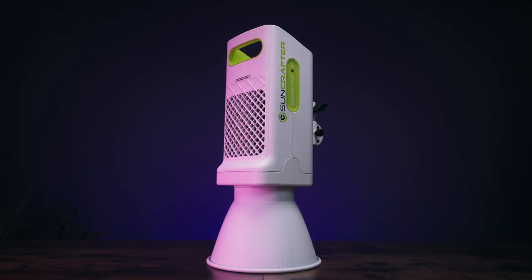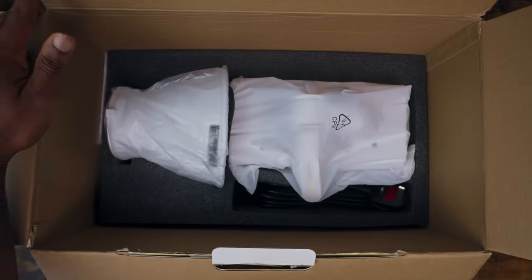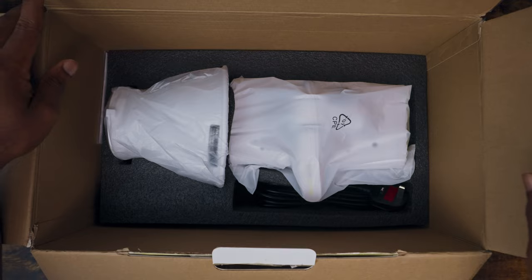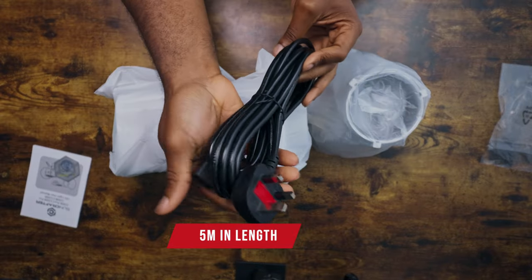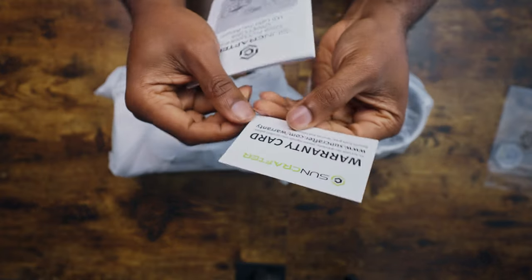The S200B Pro is priced at $329 with free worldwide shipping when you buy directly from the manufacturer's website. It comes in a foam cutout cardboard box containing the light, the reflector, a super long power cable, a well documented and easy to read manual, and a warranty card.